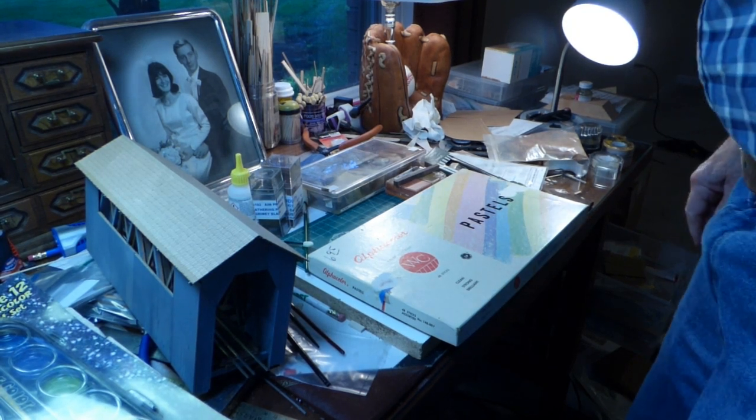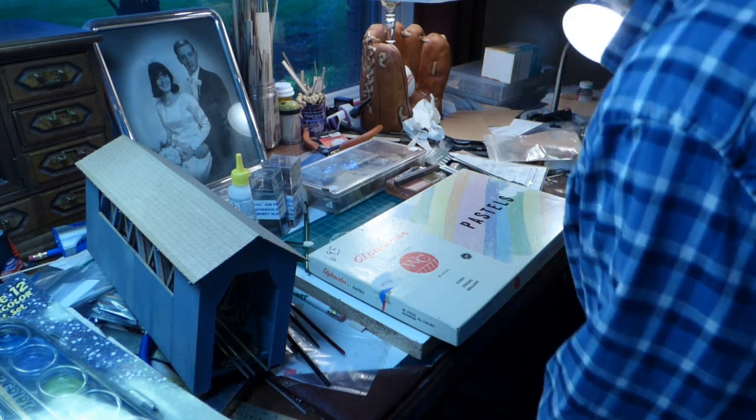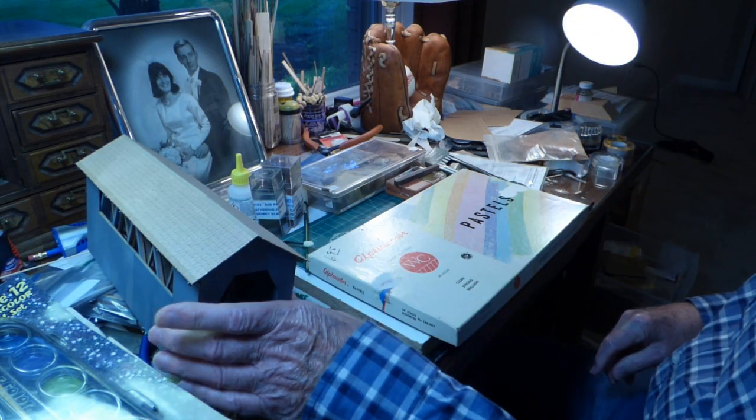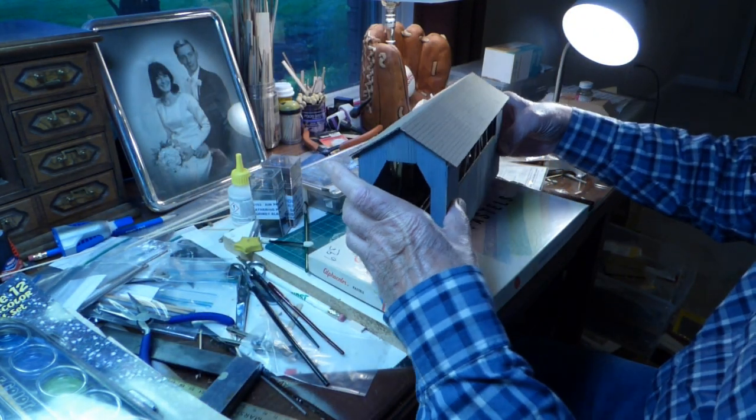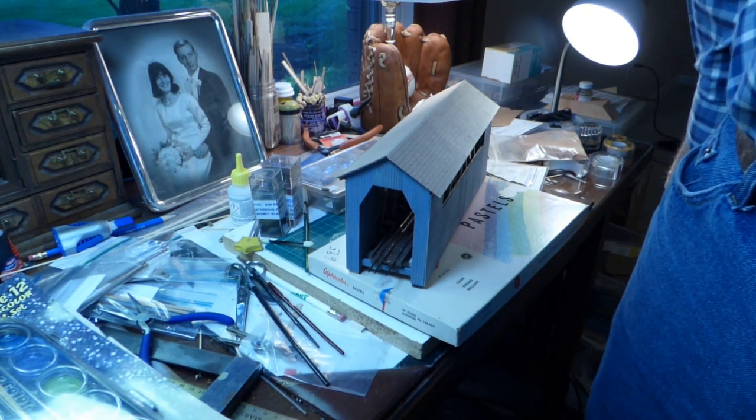Hello, fellow muddlers. Bruce here. Time to do a little weathering on my covered bridge, which would be the last step prior to installing it on the layout.